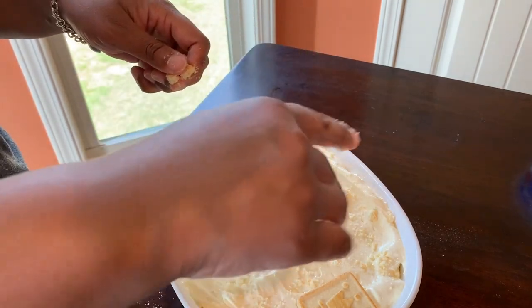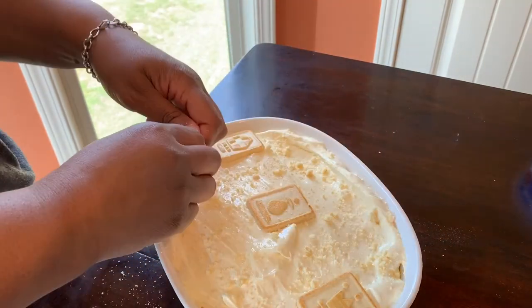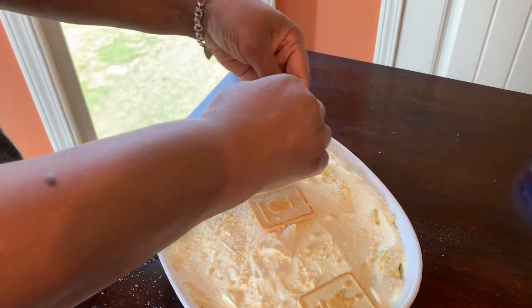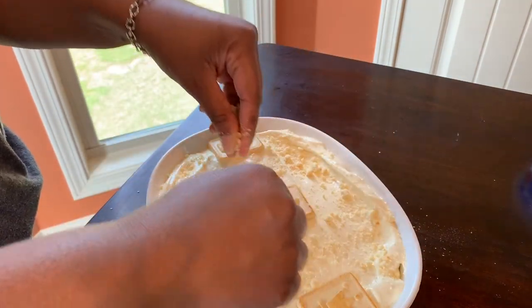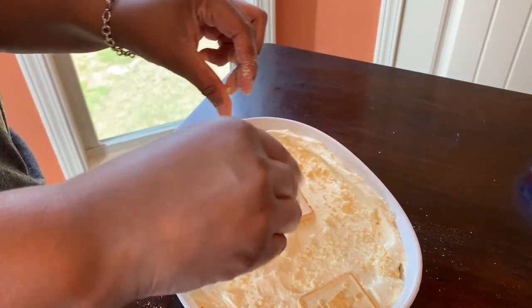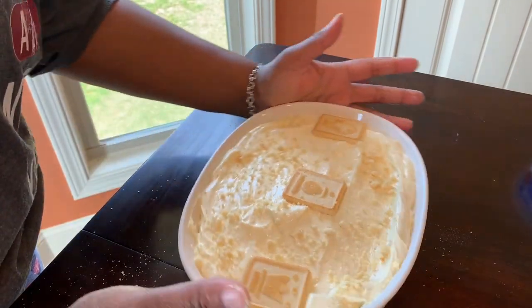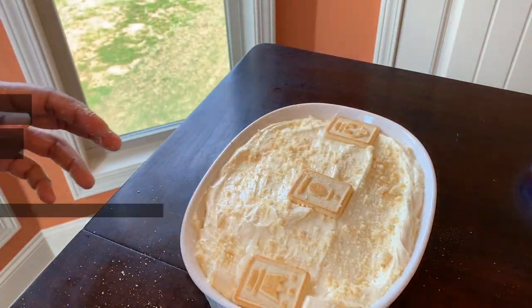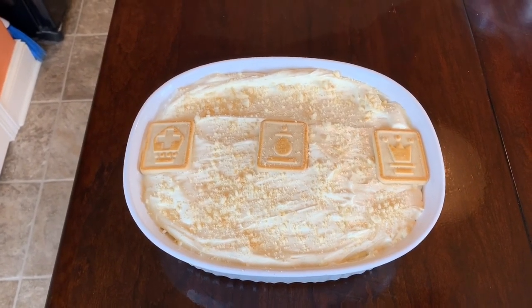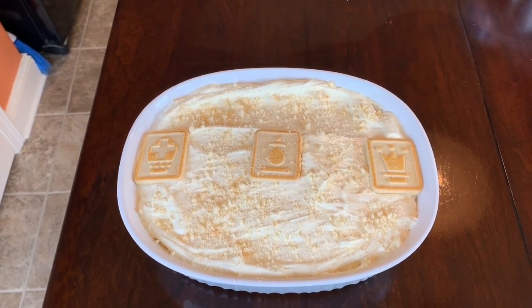That's it, guys — so easy! This is a nice dessert for the Fourth of July coming up this week. It didn't take that long. Thanks for watching my video — like, comment, and subscribe, and don't forget to hit the bell below to be notified when I post new videos. See you guys in the next video!